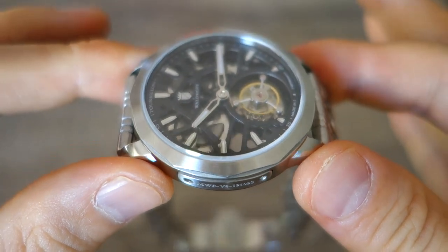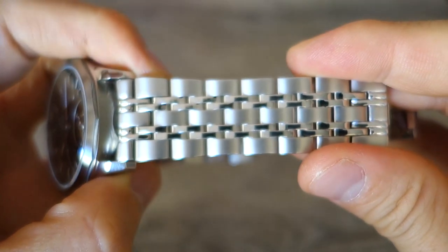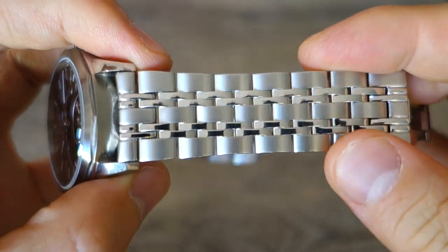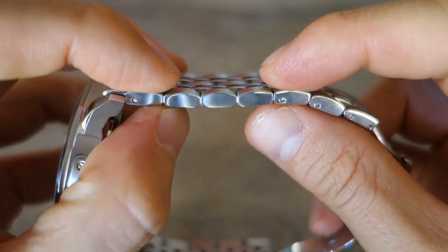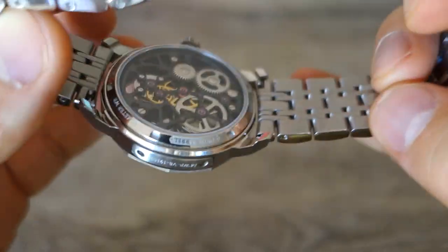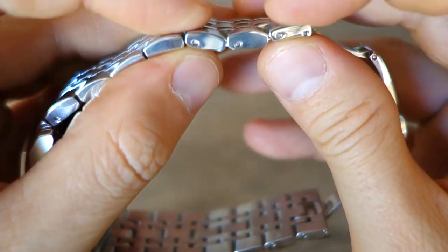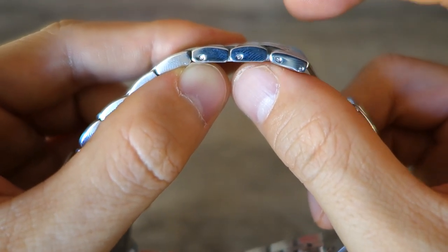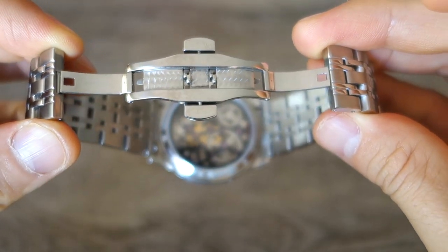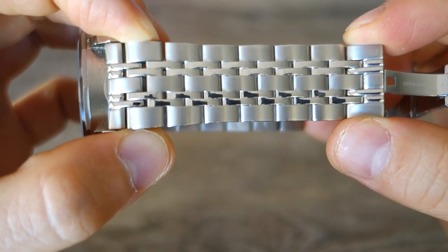On top of all that is a flat sapphire crystal with anti-reflective coating. Moving on to the bracelet: it's seven-piece per link, with alternating brushed finishing on the side and middle links and polished finishing in between. The ends are straight ends with quick-release bars. Looking at the pins — it is push pins, not screws — with a fairly standard butterfly deployant clasp. The bracelet is 22mm at the lug width, tapering down to 20mm at the narrowest portion.